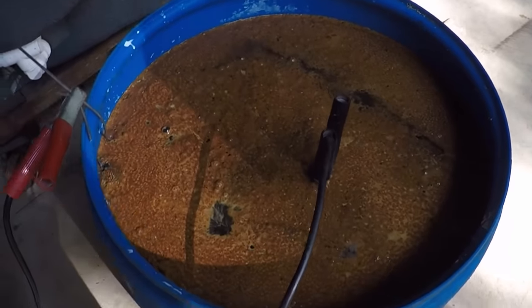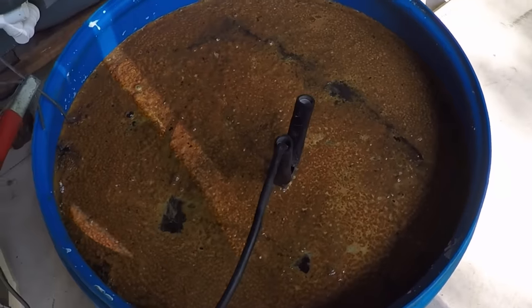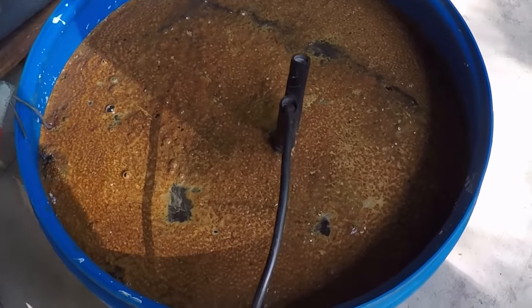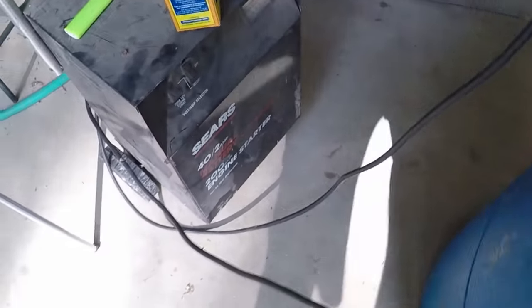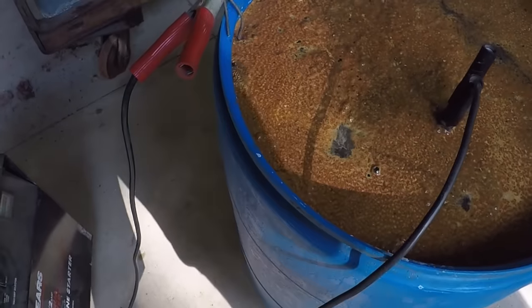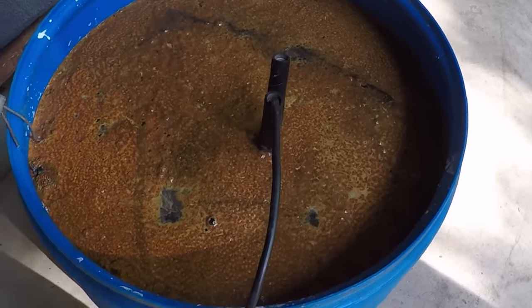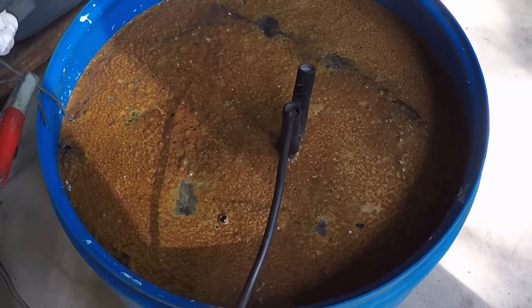I've had this in here for several hours now, and you can obviously see all that rust coming up to the surface. I just have the terminals hooked up there. I have this thing set on 12 volts at 2 amps. It only has three settings: 2 amps, 40 amps, and 200 amps. So 200 amps is obviously way too much, so I just tried 2 amps and it seems to be working just fine.